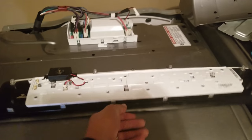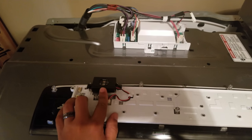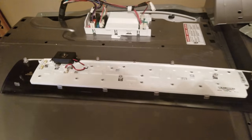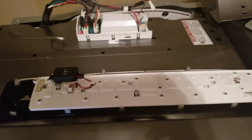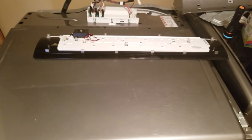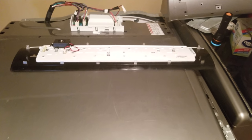One of the giveaways that my circuit board was going out was that my speaker quit working — there were no tones, it didn't let me know if the load was still damp or finished, even when the option was selected. So hopefully that helps. Just remember, the reassembly is the reverse of the disassembly.